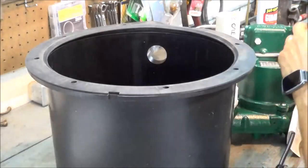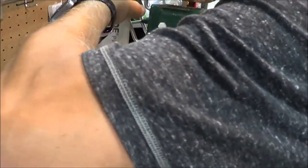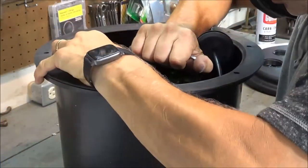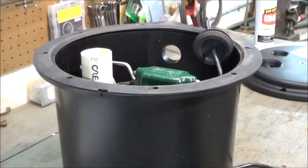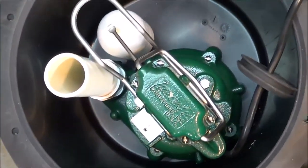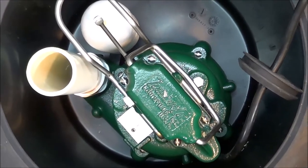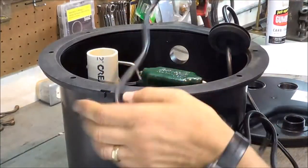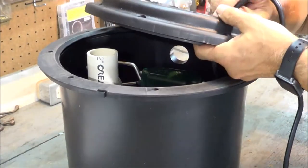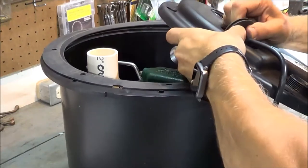I'm going to start by setting the pump into the container using those alignment lugs. Looking inside, the pump is now sitting inside — the alignment lugs are not visible because they are under the pump itself. The next step is to thread the cord through the top of the lid, working the grommet into the lid and pulling it through.